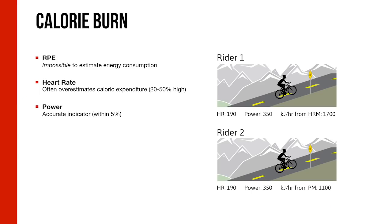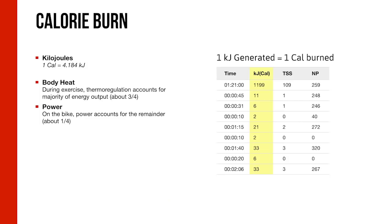The way we calculate calories burned via power is by converting kilojoules essentially one-to-one to kilocalories. Because most of the work you do is utilized via thermal regulation — cooling your body down — roughly three-fourths of the work you do is used in this capacity, while the other quarter is actually put to the pedals. So for our purposes, one kilojoule equals about one calorie burned.